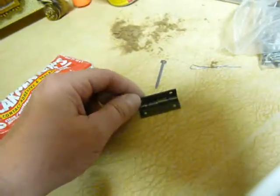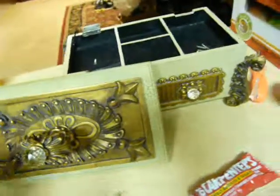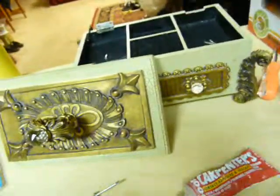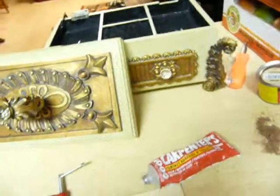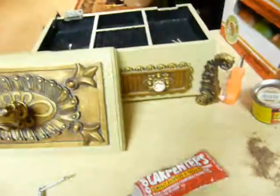I'm not going to use this other than as a decoration for Halloween — I don't think I would use it for a jewelry box. Anyway, that's how you do it. Good luck on your projects.